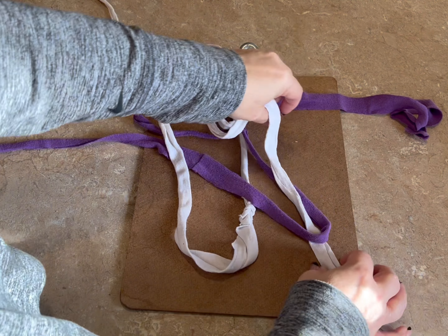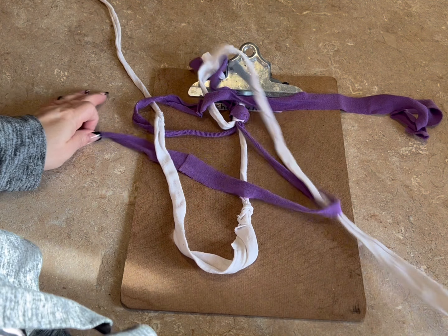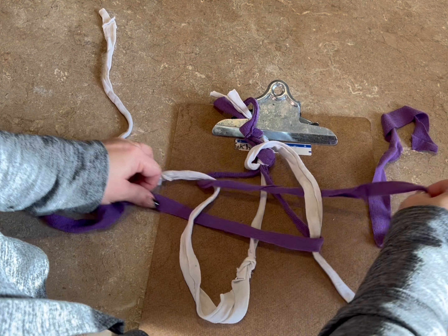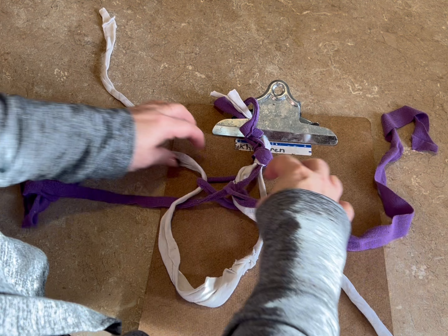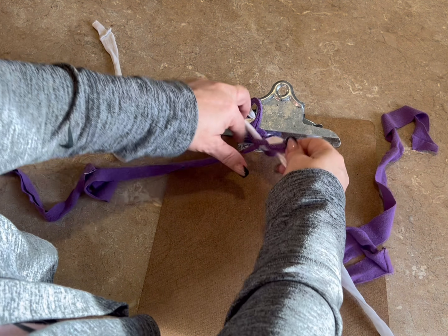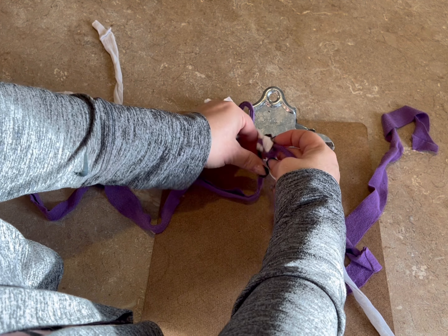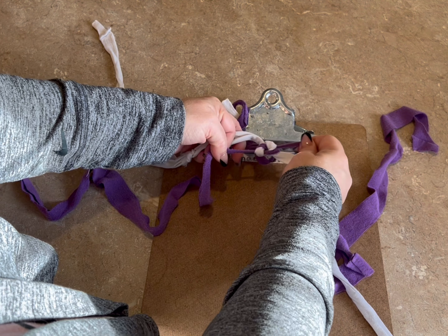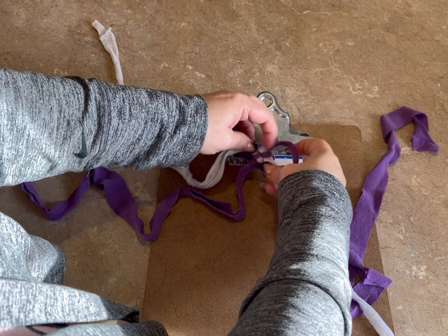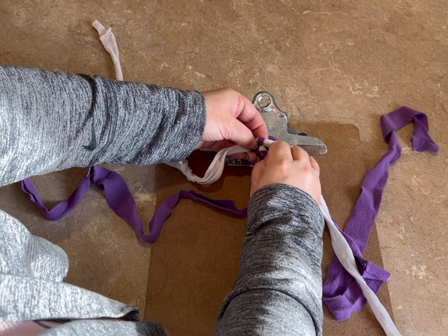Now what I'm going to do is I'm going to do an overhand knot. I'm going to take these — see how I have that twisted around my hand — and then I'm going to pull these through the center. There we go. To tighten up my knot, I'm going to pull every strand tight on the top, and then do the same thing on the bottom.